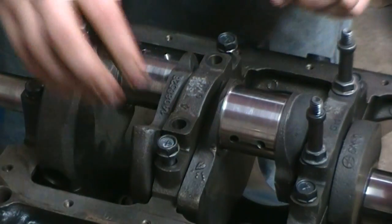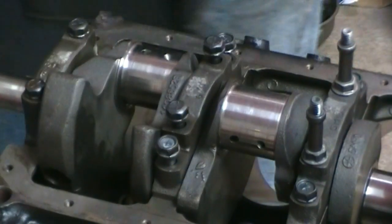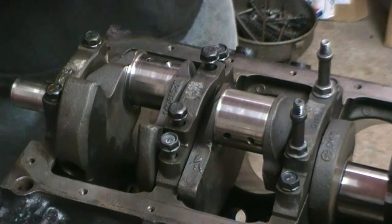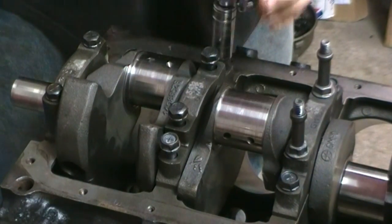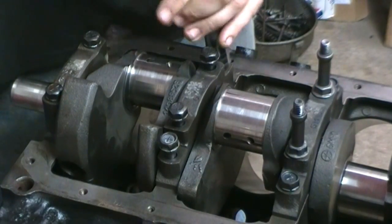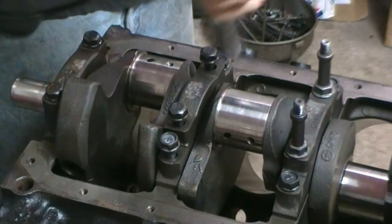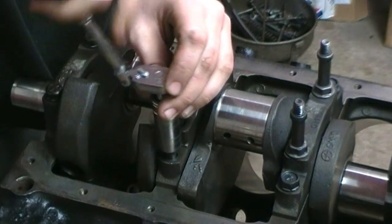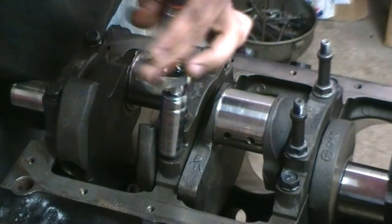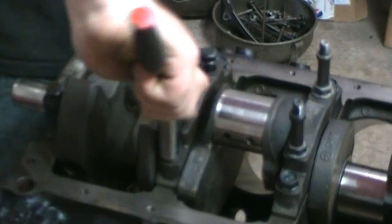This happens to be a four-bolt main, meaning there are four bolts holding that main cap down. He's going to start tightening that down — not real tight, just snug. You notice you go from side to side so you don't have the bearing bind up, and you can crack the cap if you don't do that.